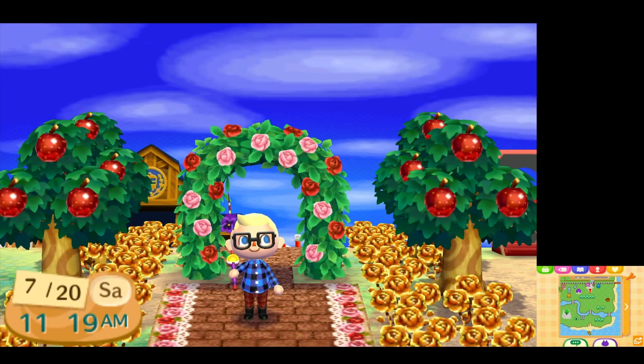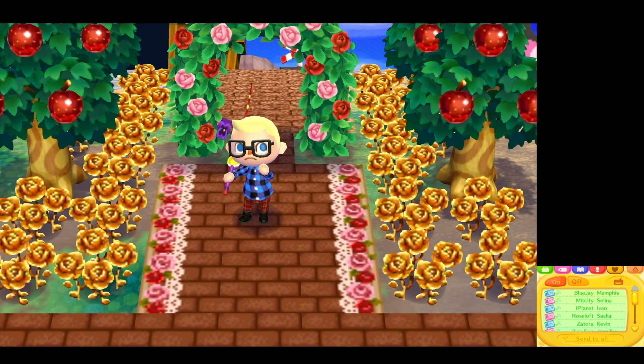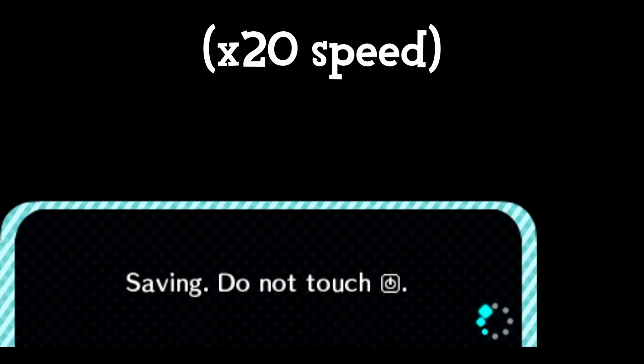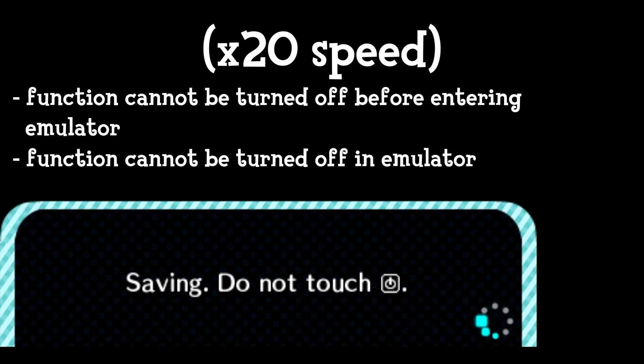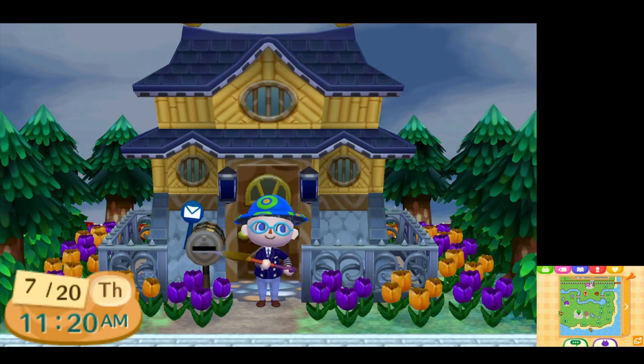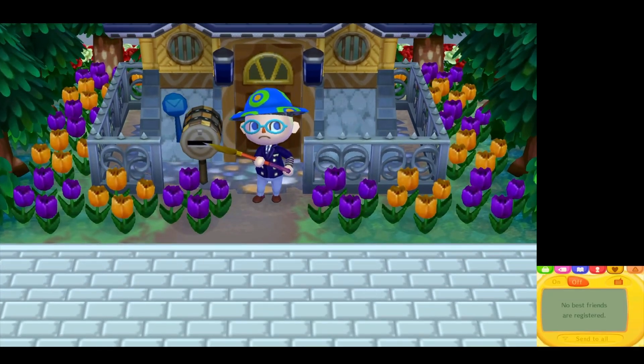Pay attention to this next part — there is an unfortunate issue with the emulator. If you have a best friends list in Animal Crossing (the tab with the yellow heart), Citra will get confused by it, and if you try to save and quit, it will be stuck saving indefinitely. You cannot turn it off before going into the emulator because it will automatically turn back on, and you cannot turn it off in the emulator either because it will freeze the game. One fix: if you're not using your best friends list anymore, you can remove everyone from it, which will allow you to save and quit without issue.